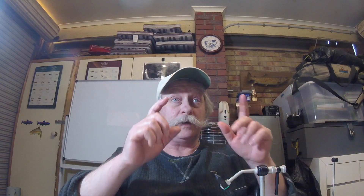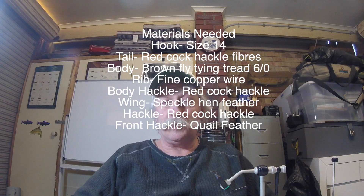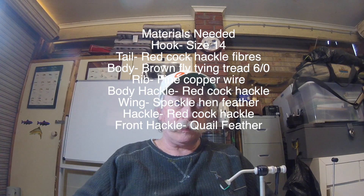The materials we need to tie this fly — I'll put them up right now in front of me. You can pause at your leisure, get your pen and paper, and write all of the details down. Also, if you can get yourself a copy of David Scholes's book, 'Ripples, Runs and Rises' — the tying of that pattern and the story behind it, written by David Scholes, is in that book, where you can get further details.